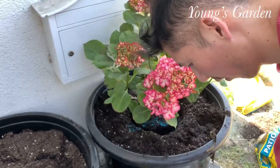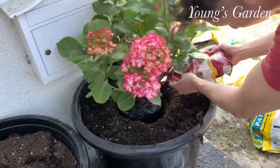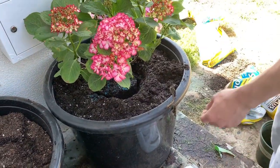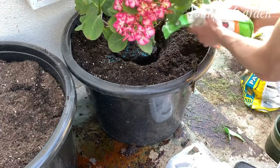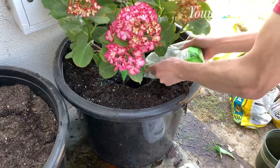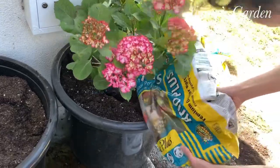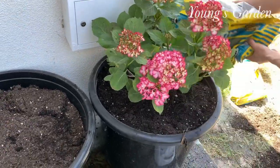Once the pot is in, I add more of the good stuff on top. This is my method — it does work for me. Hopefully it will work for you, but it depends on where you also put your flowers. You have to know where you put your plants.